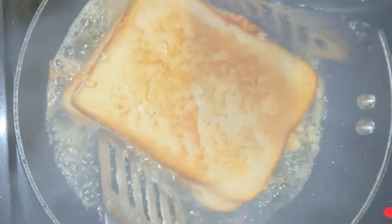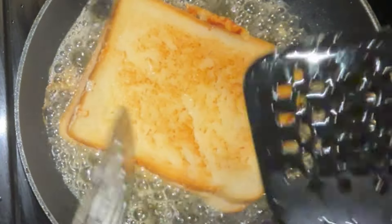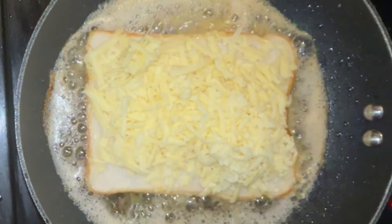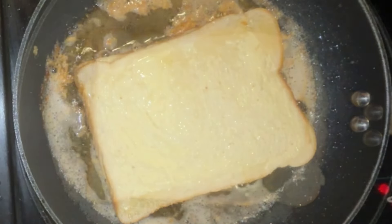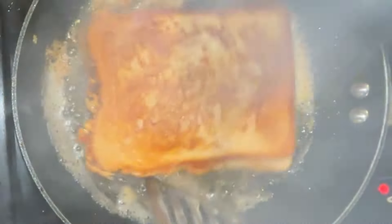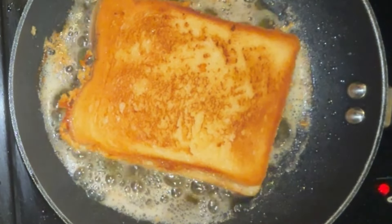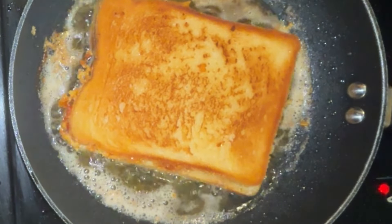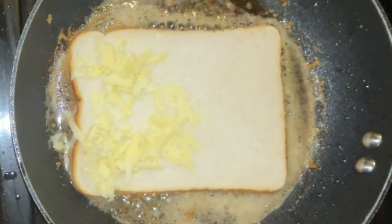Nice and golden. Just waiting for it to go golden and for the cheese to melt inside. The oil will keep getting darker the more you make, so mine will be last — mine will probably look the best. All right, time for mine!